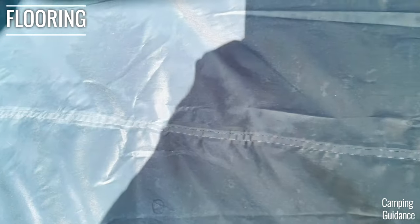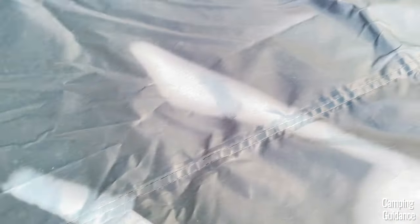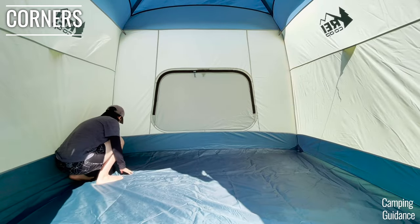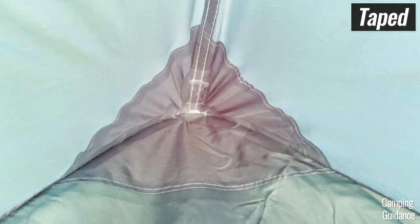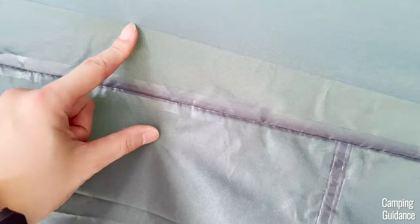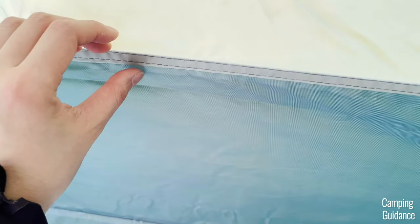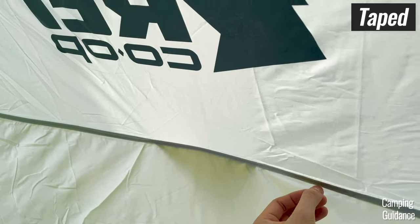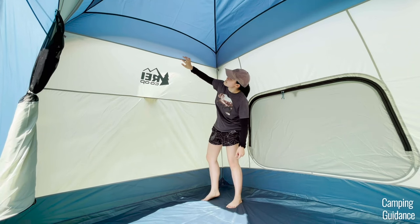On the inside of the tent, there's a seam running across the flooring and it's been taped. There are also corner seams on the flooring that are taped, and here's what the corners look like up close. I also checked the blue seams at the bottom of the tent, the white-to-blue fabric, the middle-of-the-tent seam, and the seam on top of that — all of these have been taped.